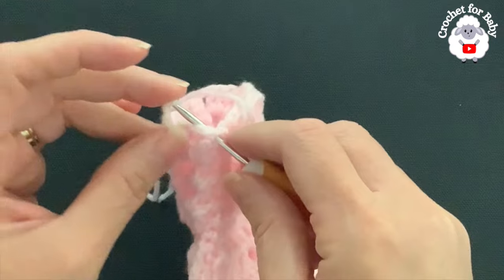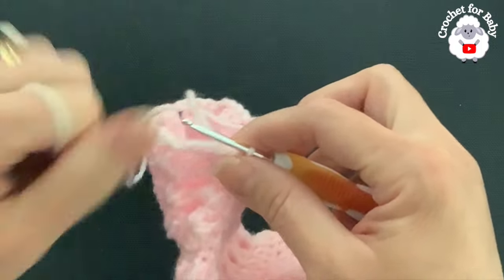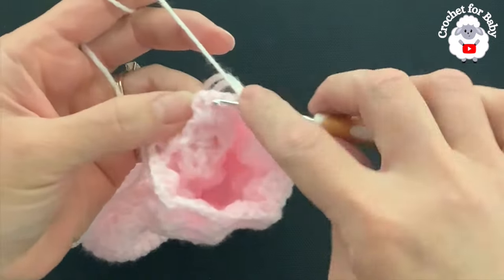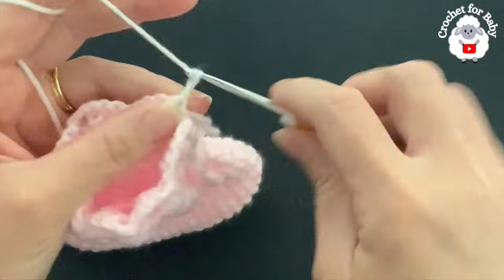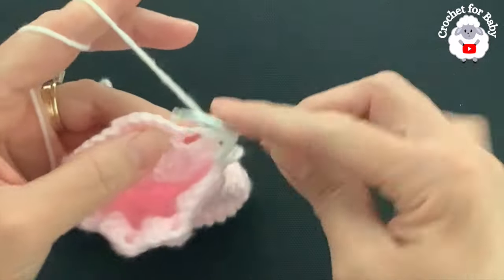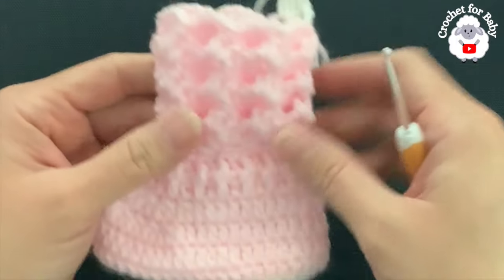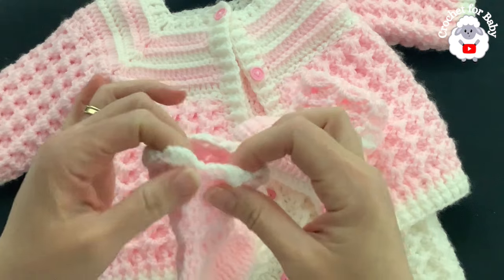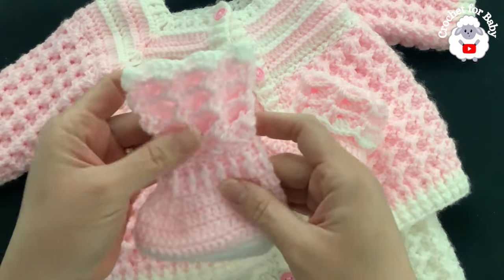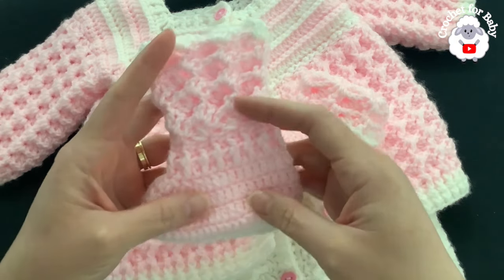Here we're going to make one more row using white yarn. Insert your hook into the same stitch that we joined to, grab a loop, chain one and turn. Into the second double crochet of the first shell make a front post single crochet, two chains, and into the chain two make three double crochets — the rest is the same as before. At the end, join to the beginning with a slip stitch, cut your yarn, and pass your yarn through that last loop. In total we did seven rows in pink and then the last eighth row in white.